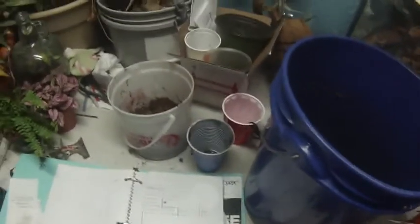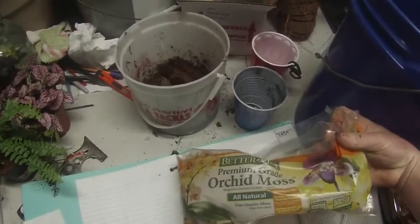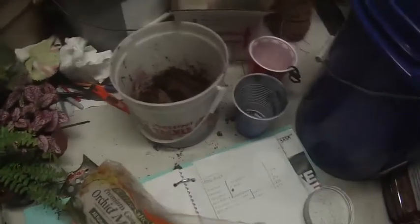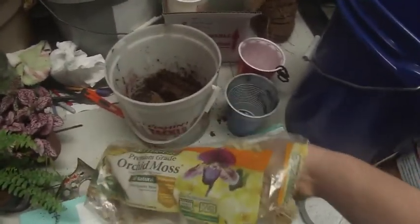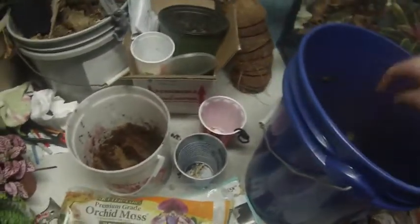Sphagnum moss — some more orchid stuff, sphagnum moss. I'm just measuring by hand with that stuff; it's kind of messy. It's usually one handful anyway.